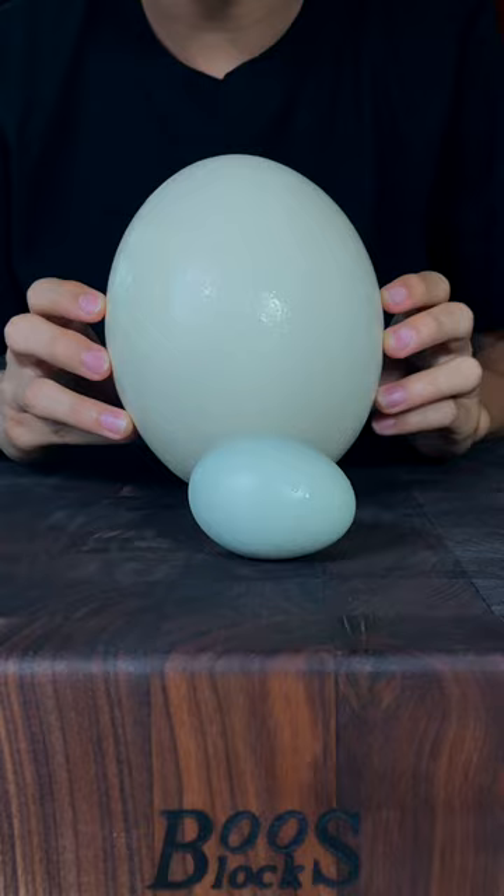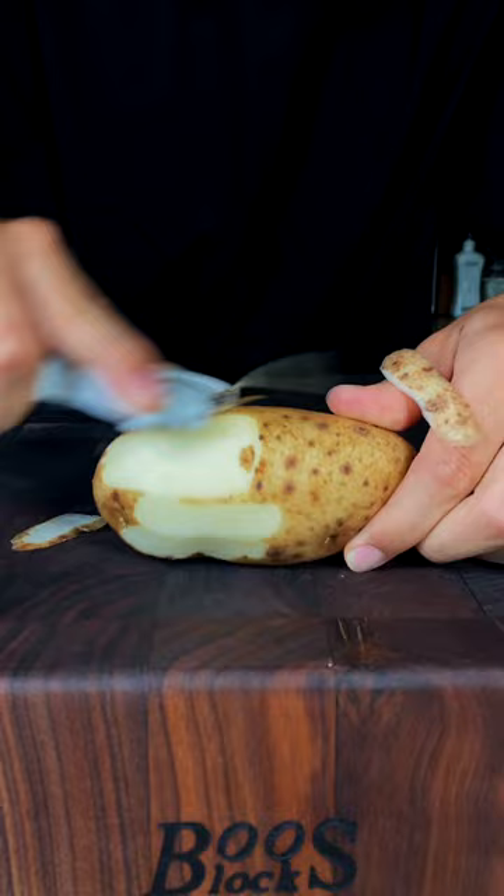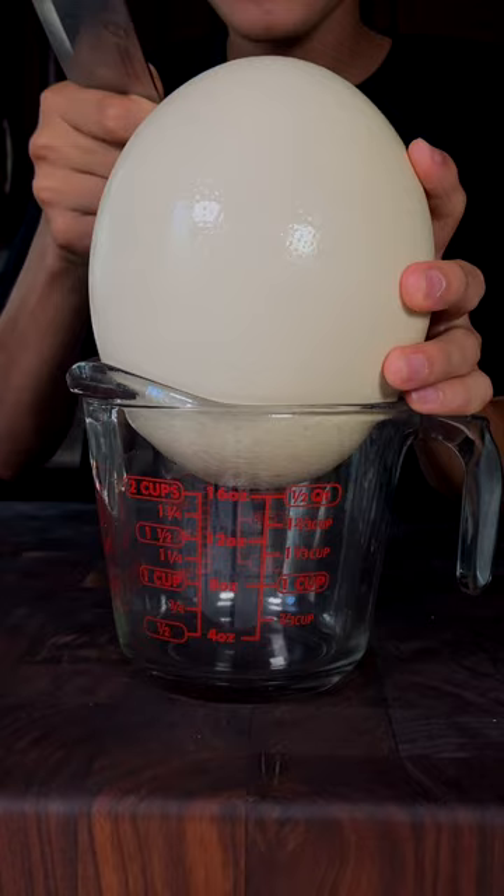Start by peeling some russet potatoes. Slice evenly into super thin strips. Julienne some onions. Tap with the back end of a knife.